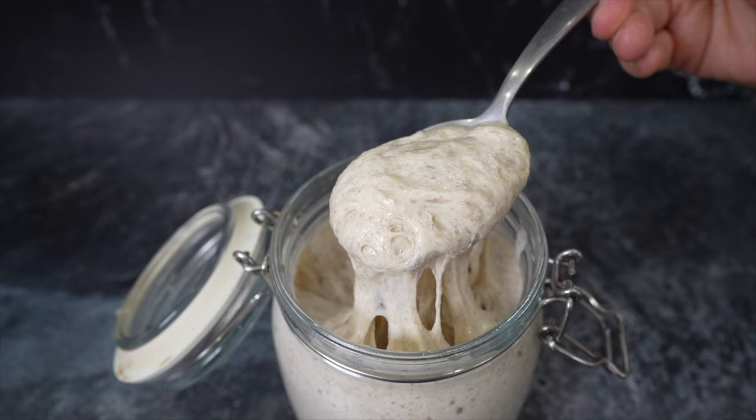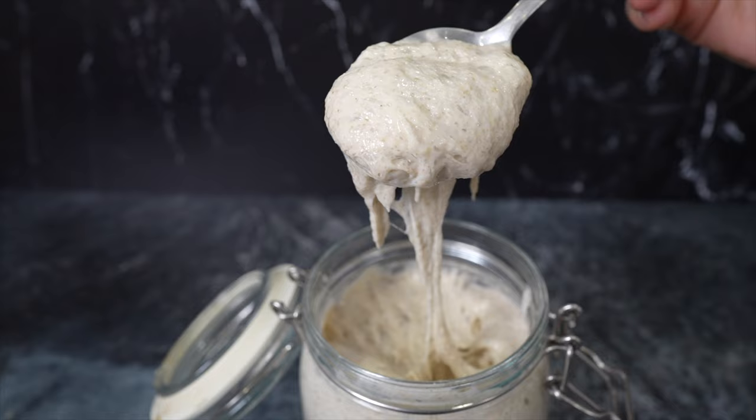Let's start with what is a sourdough starter. In its most simple form, sourdough is bread that's been made without commercial yeast, with a natural wild yeast culture like this. In my opinion, sourdough breads have a way better taste, a better shelf life, and a better aroma. I love to eat them, and I'm not against making yeasted breads, but sourdough is my true passion.